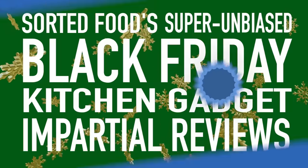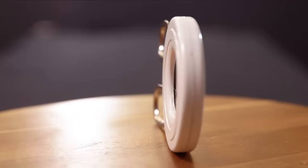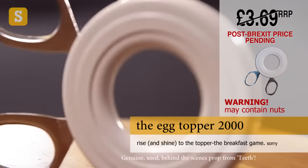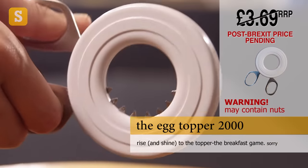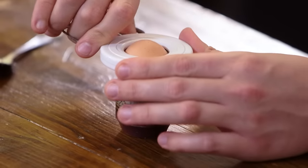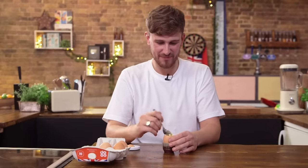Whilst we wait for our turkey to cool down and construct the rest of our sandwich, why don't we review some gadgets? That's why you're here — let's not beat around the bush. That looks like an adulterous husband torture device. This device is the egg topper. If you're a fan of soft or hard-boiled eggs but don't want to waste your time tapping and peeling away the shell from the top, this will cap it in one. That is the egg topper — useless or not, you decide.